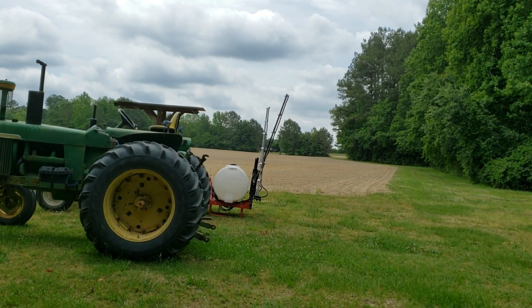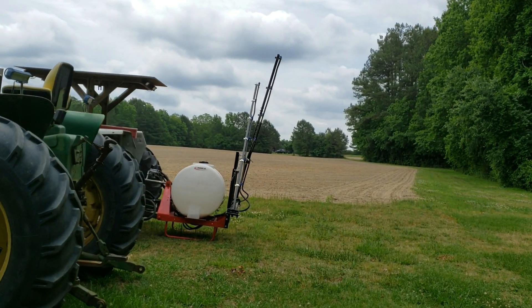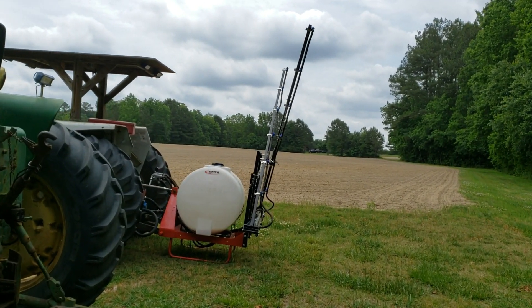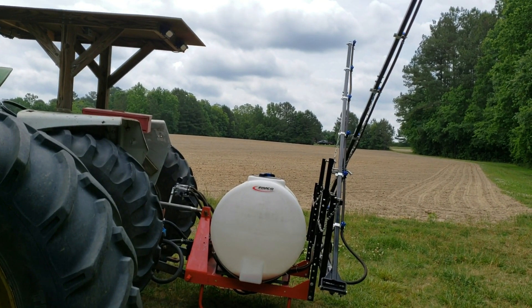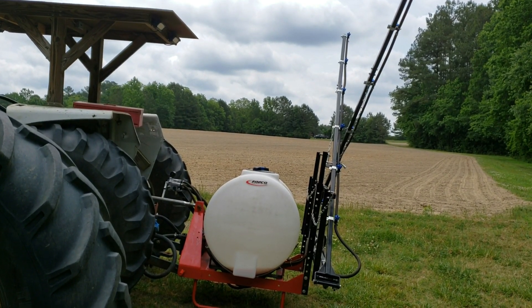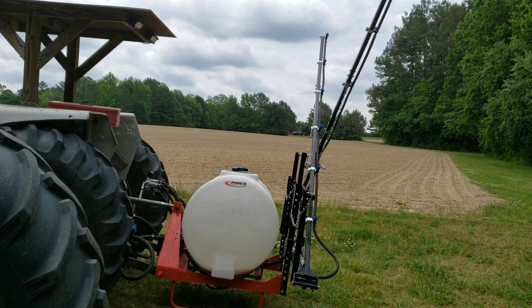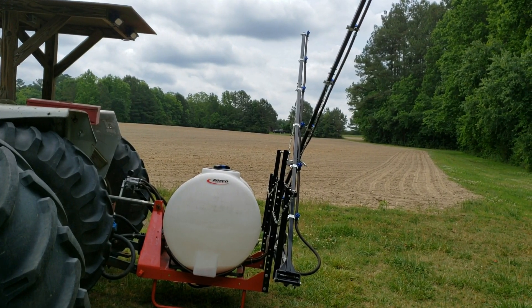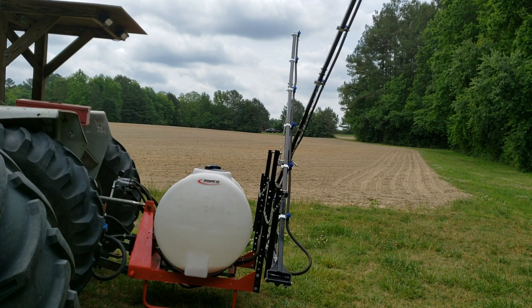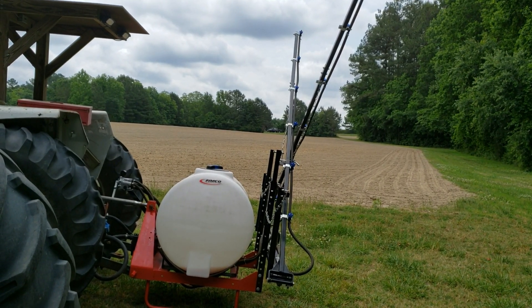I'm in the third year of using this sprayer that I treated myself to. It's got a 30-foot boom on it, and you can see a little bit of spray left in the bottom — best guess somewhere between six and seven gallons. I calibrated that for a delivery of 24 gallons to the acre. I like to get good coverage. Everybody's different, but that's my calibration and that's what I've been going with for years.